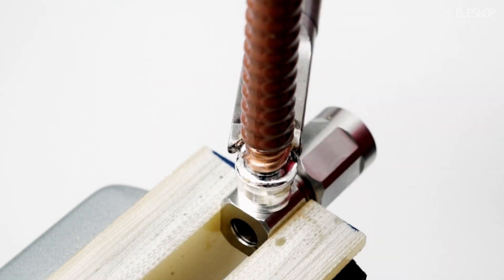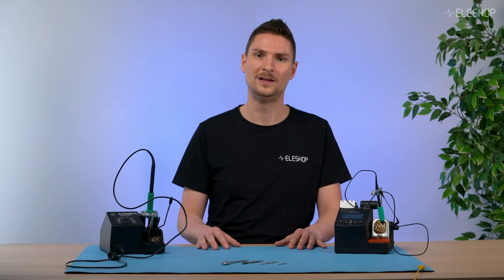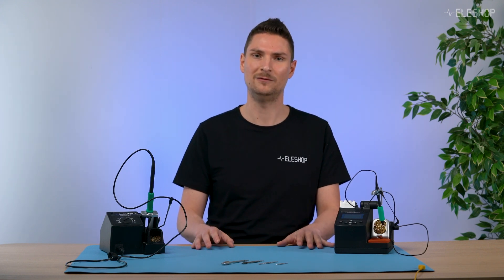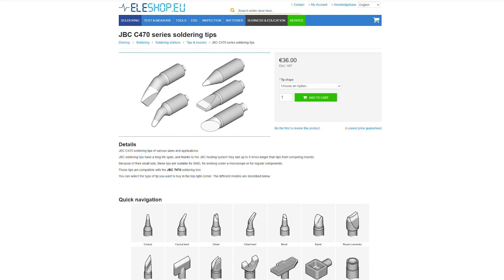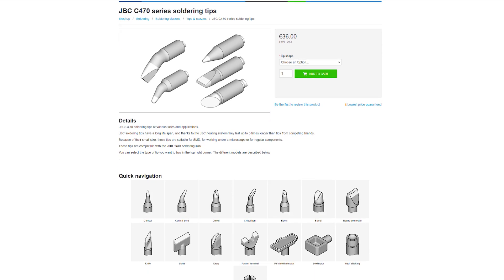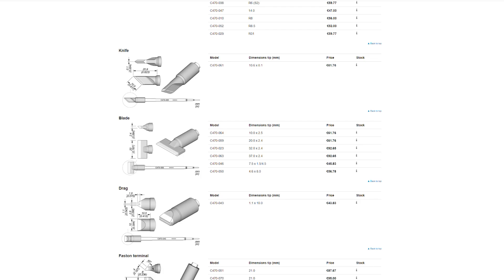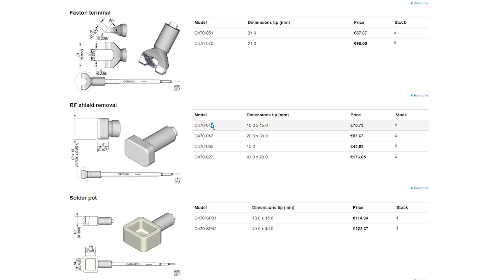It has its place in specialized tasks. If you look at the different tip shapes available in the C470 series, you'll notice a lot of shapes which look strange at first sight. Take for example the C470-44, which is developed to remove RF shields.